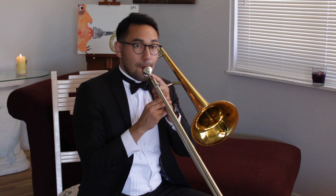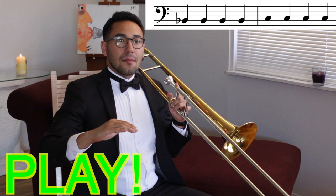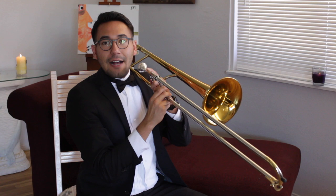Great job! Now we're going to play four Bb and each one of them gets one beat. I'll go first. Ready? Go! Now switch to C. Match my sound. Ready? Go! Good! And repeat the beginning: hold D for two counts, hold C for two counts, and hold Bb for four counts.